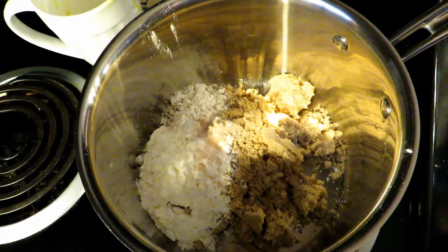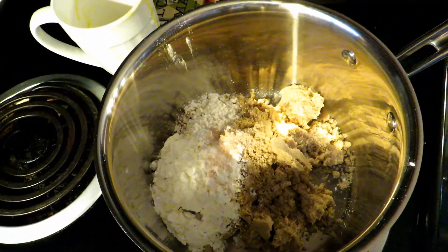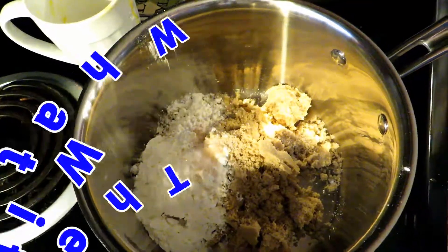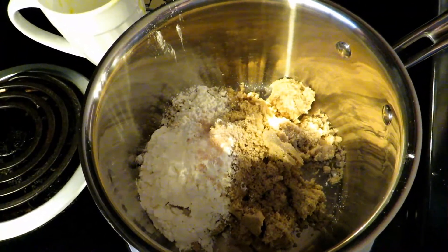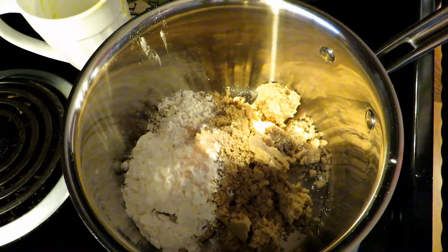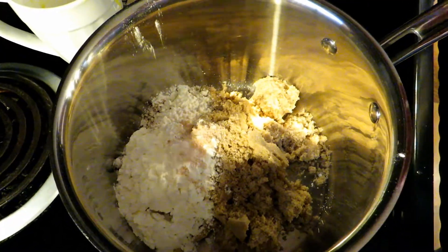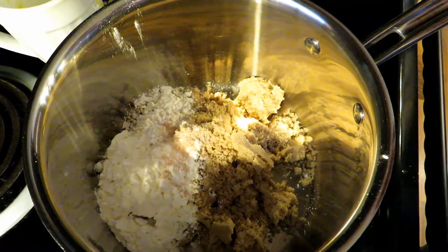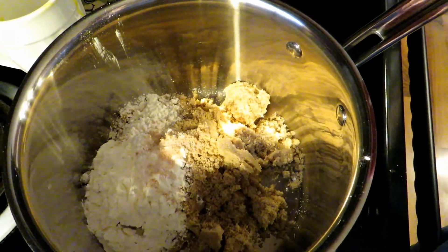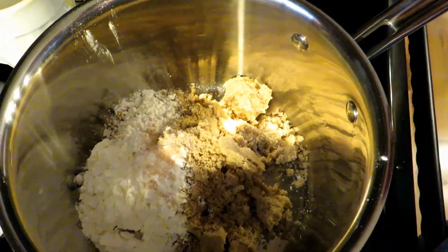Hello friends, this is Angela from Art of Creation Homestead. Welcome to our kitchen. Today we are doing another episode of what to do with all these eggs. This one is another one that is by request. This is my butterscotch pie. If you've never had a homemade butterscotch pie, you are missing out, my friend, because it is divine. It sounds so hard to make, but it's actually so simple, made with just simple ingredients. So here we go, let's get started.